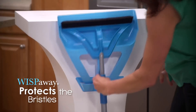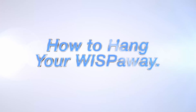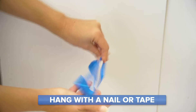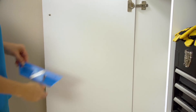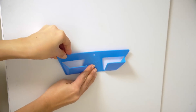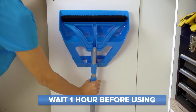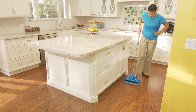Now you can place the WISP in the WISP-Away storage sleeve. If you choose to use the WISP-Away storage sleeve, you have two options: a nail or tape. If you use the tape, be sure to clean and dry the wall before application. Remove the liner from the adhesive strip on the back and press the WISP-Away firmly to the wall for 10 seconds. Wait one hour and it's ready to hold. It's as simple as that. We hope the WISP will transform the way you approach cleaning forever.